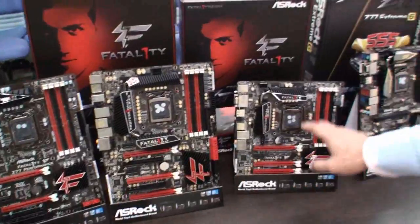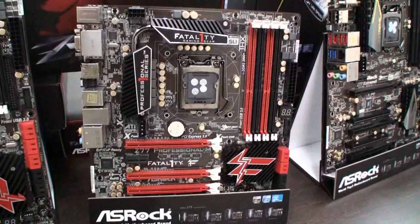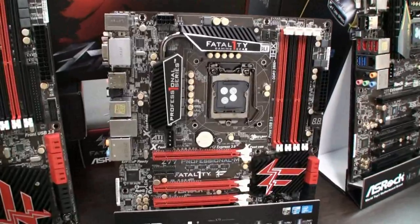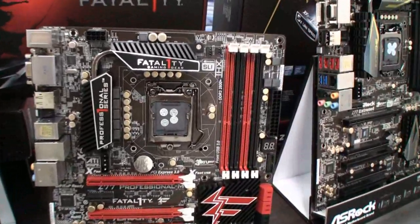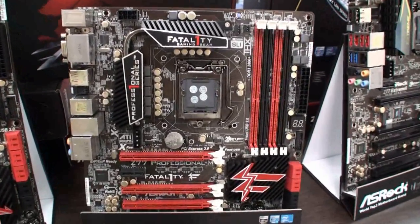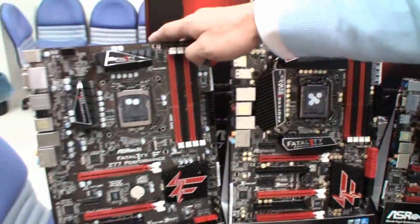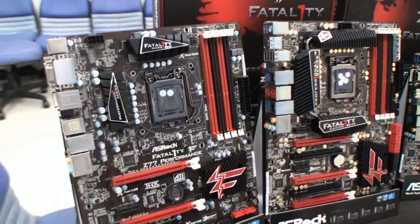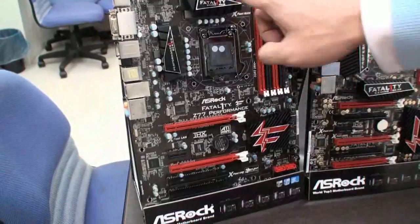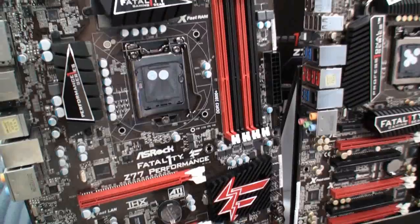The other two boards — this Micro ATX one is also the first Vitality Micro ATX motherboard. It's the Z77 Professional-M. It looks really good, pretty compact. You can get whatever you want for the gaming features, including the Vitality Gaming mouse port. And the other one is an ATX board, the Z77 Performance — a budget ATX gaming motherboard. We just trimmed some features. This was mainly designed for budget gaming users.